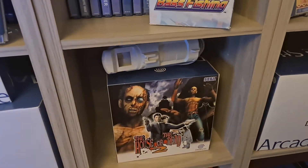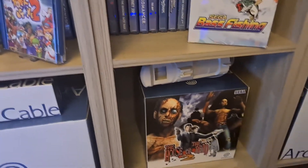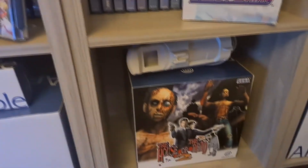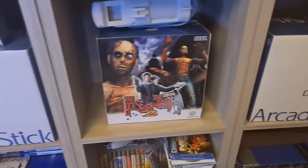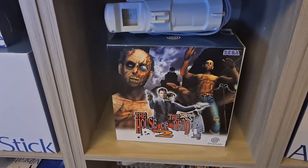There we have the House of the Dead 2 — that's the box set, but the game isn't in there, it's on the shelf. I'm not one of those people who takes the game out of the box and replaces it just because otherwise it's not complete — I'm not like that.